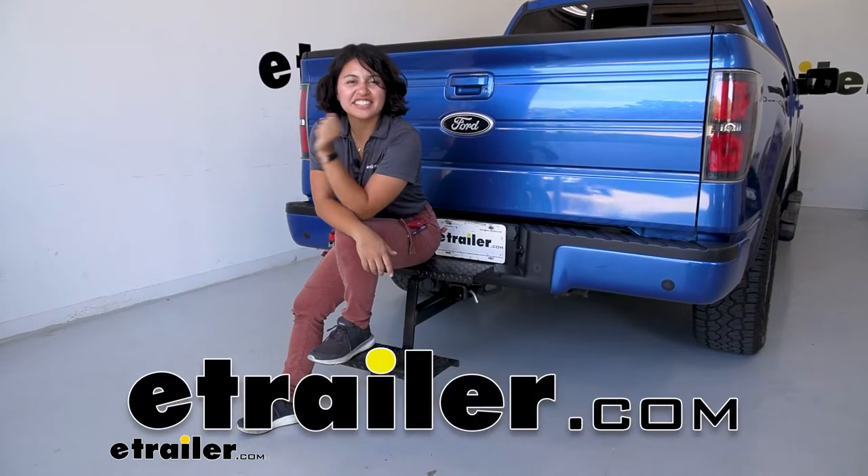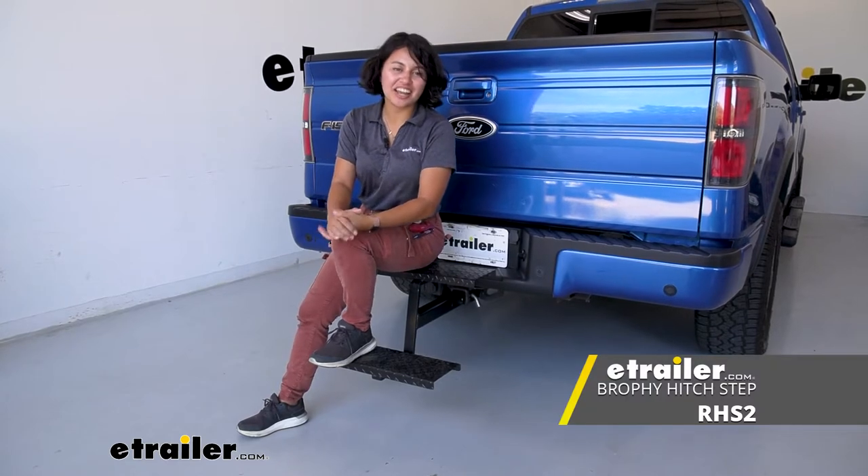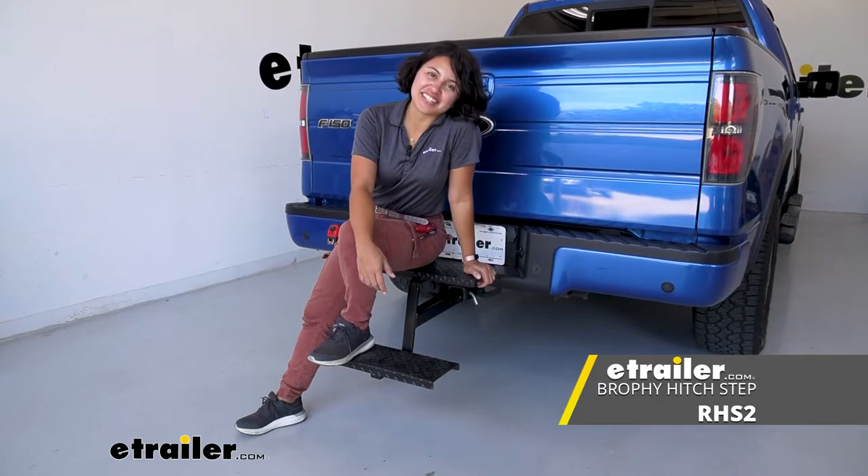Hi everyone, it's Evangeline here at U-Trailer and today we're taking a look at the Brophy hitch stair with two steps for your two inch trailer hitches right here at U-Trailer.com.